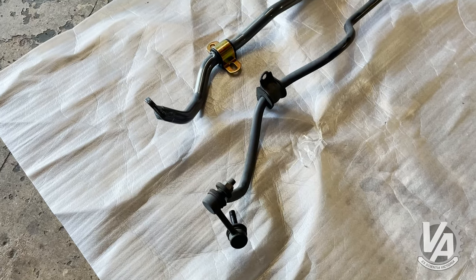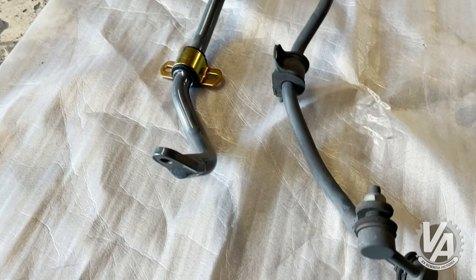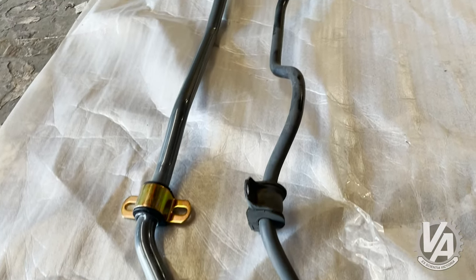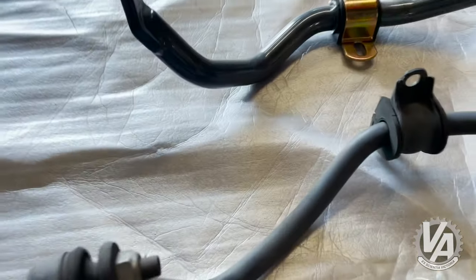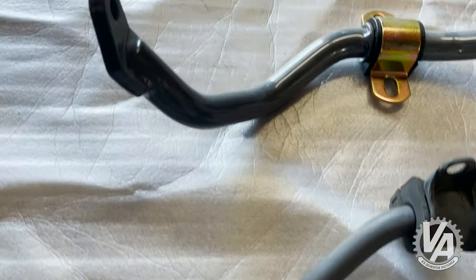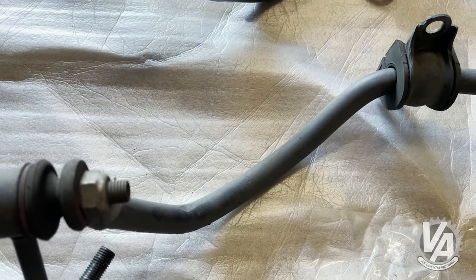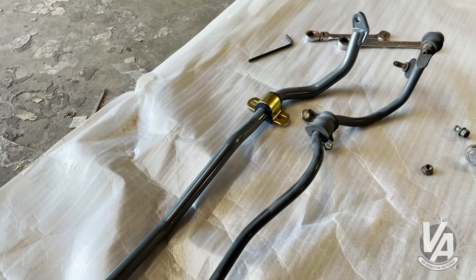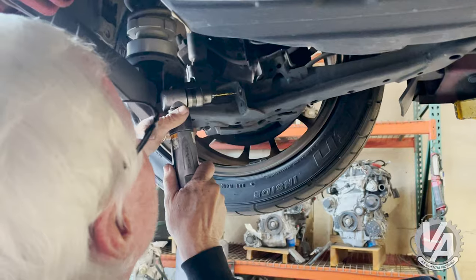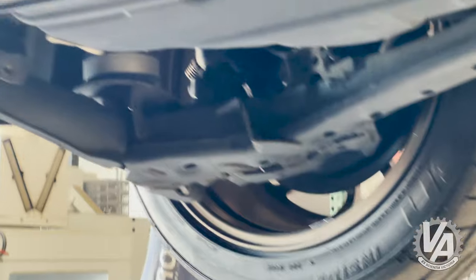Here is the comparison between the OEM and the Progress rear sway bar. You can just see how thin the stock one is — it's only 17mm. A little bump in size.